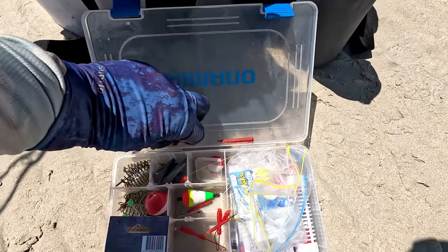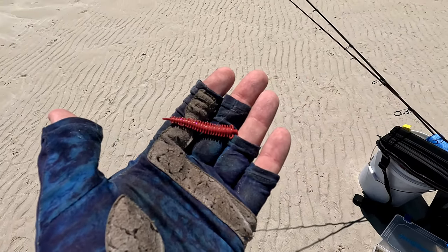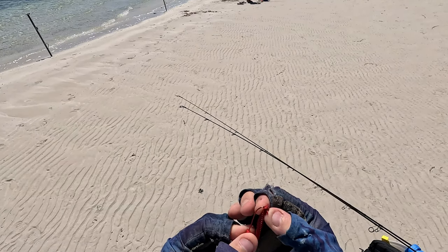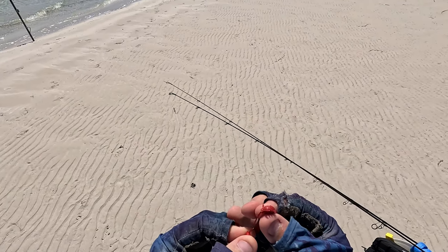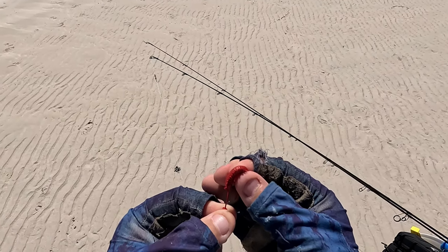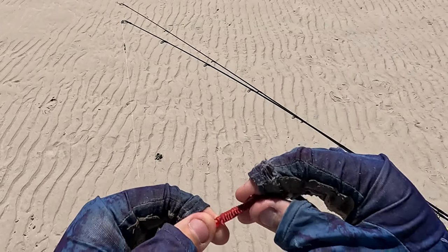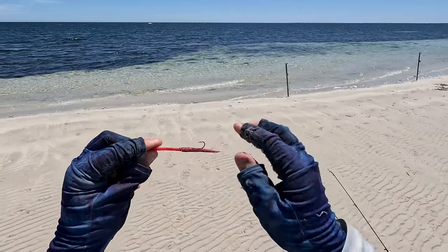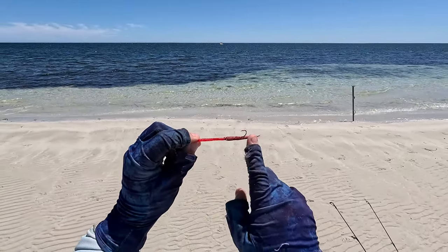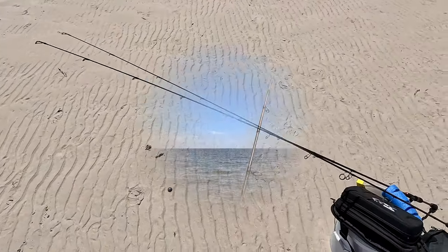I've grabbed out a couple of these Gulp soft plastics. Just like any soft plastic, we just want to thread it on — feel as it's going down the middle of the plastic, don't let it pop out until you're pretty much all the way on. You can see it's sitting really flat with the worm burner, sticking out in the same colour as the worm. We'll do that on the second hook and then get it out.